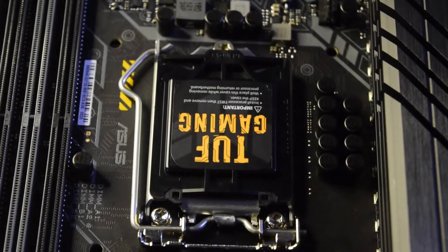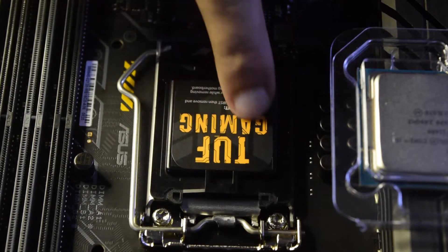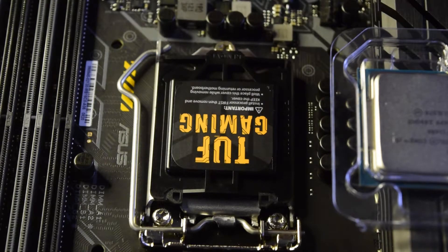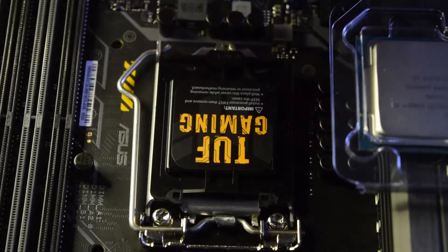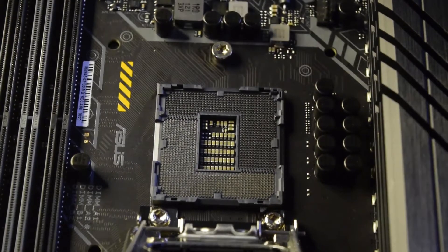Hello guys and welcome to my channel. Today in this video I am going to tell you how to correctly install your CPU on your motherboard. This is the place where you normally install your CPU, and this is your microprocessor. So if this is something new to you, if you are assembling your PC for the first time, this is the guide for you.